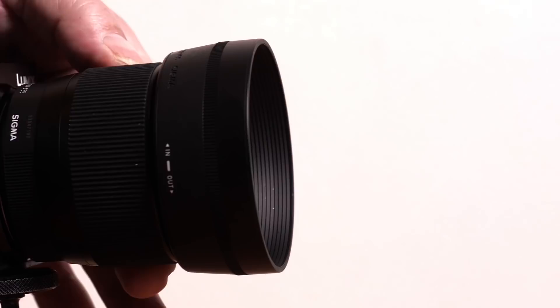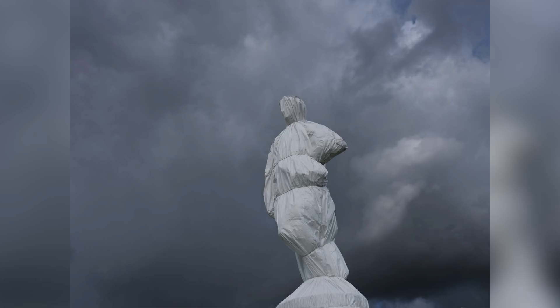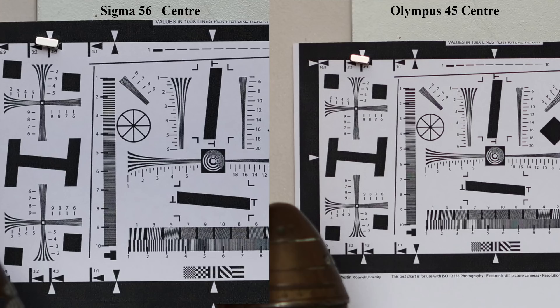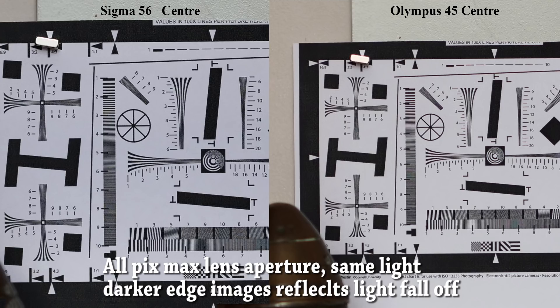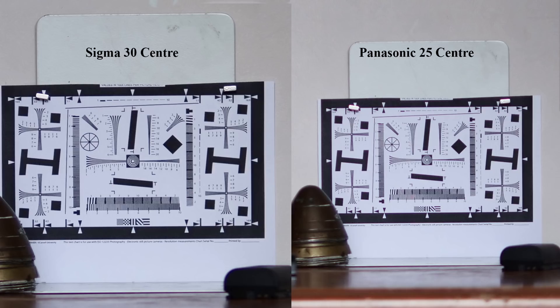Now the nitty gritty. These are reasonably priced third-party wide aperture lenses — a description which understandably leads to a bit of fear, uncertainty and doubt among many photographers. Forget it. From the 16 via the 30 to the 56, I'd call sharpness excellent, spectacular and spectacular respectively. The 30mm and 56mm are so sharp at f1.4 that there is no reason to stop them down except for more depth of field. The 30mm outperforms Panasonic's 25mm f1.4 and the 56mm outperforms both the Olympus 45mm and 75mm f1.8 wide open, in spite of its wider aperture.